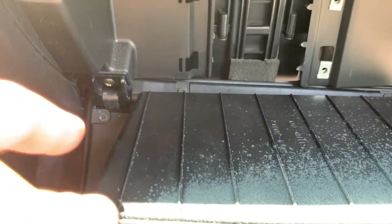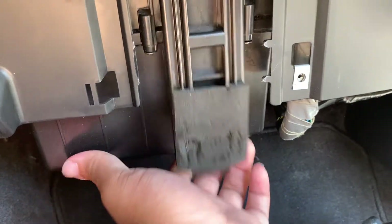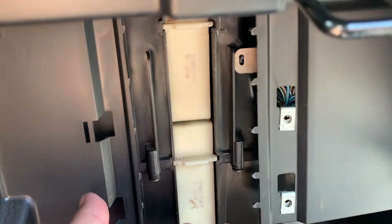Next you'd think you need to take out the screws on either side, but actually you don't — you just need to pop this right here underneath, and then you can move this out of the way and see the filter, which probably has not been changed since you got this car.